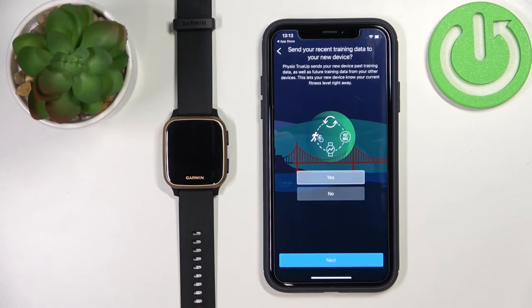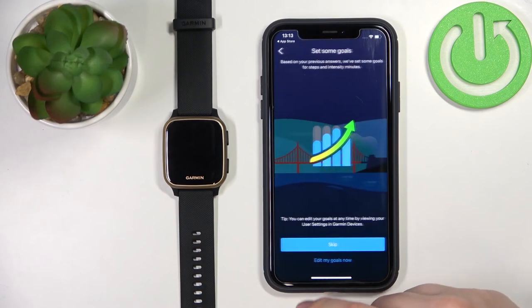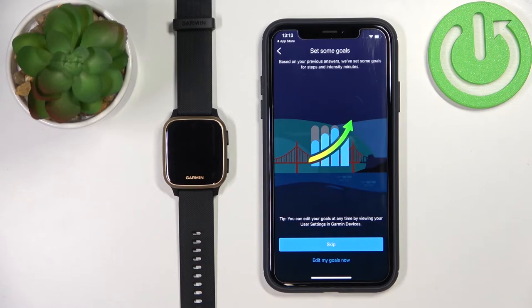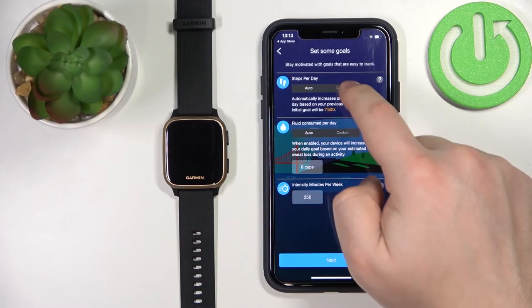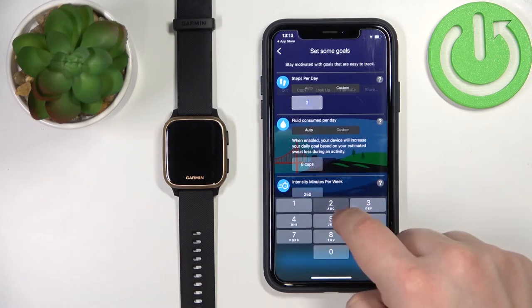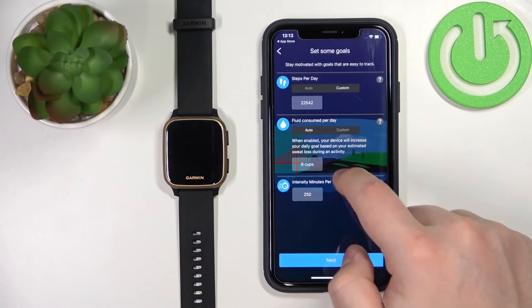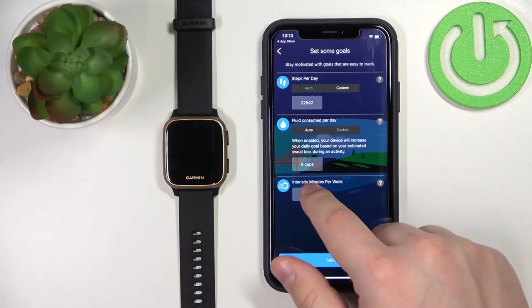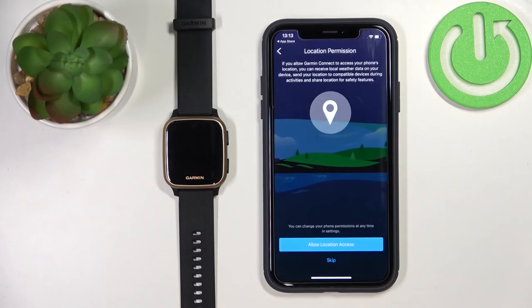Now we can agree to send recent training data to the device — I'm going to tap No, but you can tap Yes. Tap Next. Here we can set up some goals, like step counts, amount of liquid to drink during the day, and so on. If you want to do this, tap Edit My Goals. You have Auto or Custom options. For fluid intake, it's also Auto or Custom. Below that we have intensity minutes — this is for intensity training — and you can set a goal for it. Once done, tap Next.